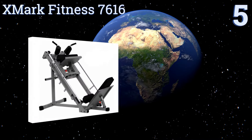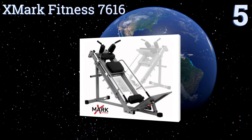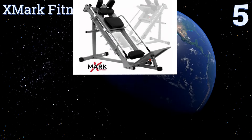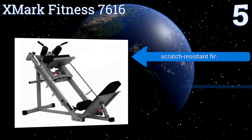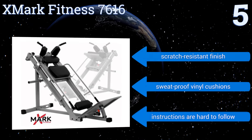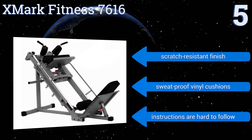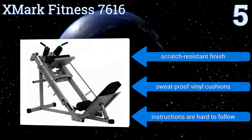At number 5, designed for stability and simplicity, the Xmark Fitness 7616 is supported by an 11-gauge frame that provides extended durability for regular users. Its footboard and backrest both offer four settings, which allows for the smooth adjustment of height and length. It features a scratch-resistant finish and sweat-proof vinyl cushions, but the instructions are hard to follow.